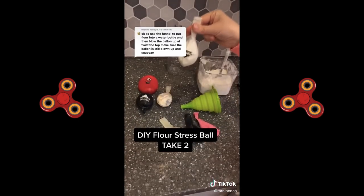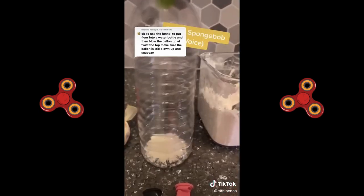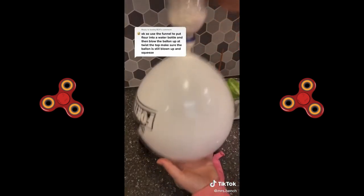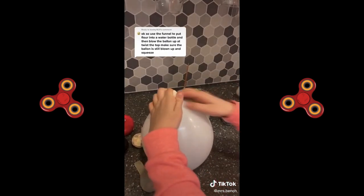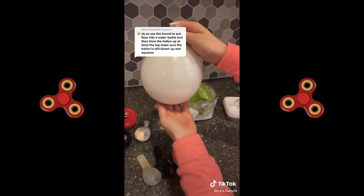Use the funnel to put the flour into the water bottle. Two hours later, blow the balloon up again, give it one little twist and put it on the top of the water bottle. This part goes super fast. Once all the flour is in the balloon, slowly deflate the balloon. This part was so much fun.